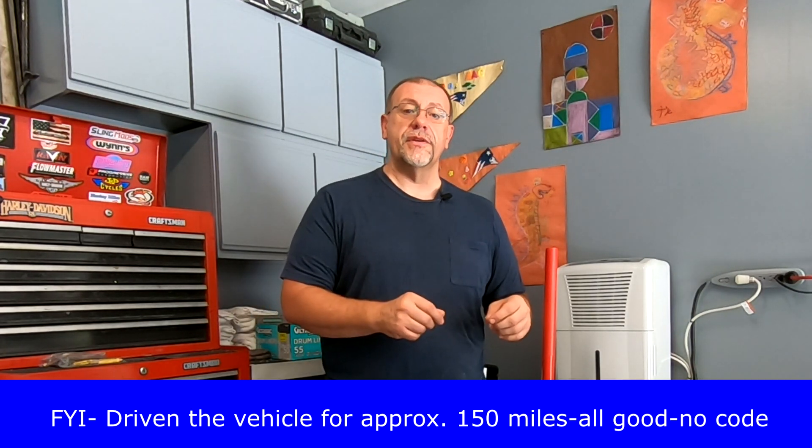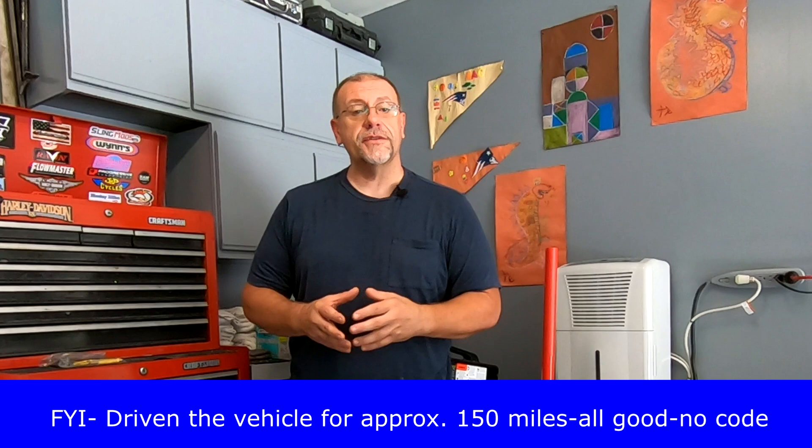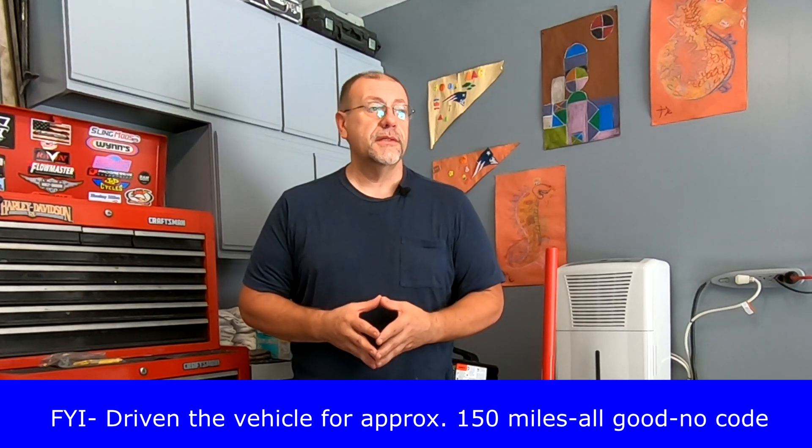I highly recommend that you use original equipment when replacing these parts — aftermarkets, I've had nothing but problems with them. Links are in the description area. Any questions or comments, put them down below and I'll get to them as soon as I can. Have a great day — catch you later.